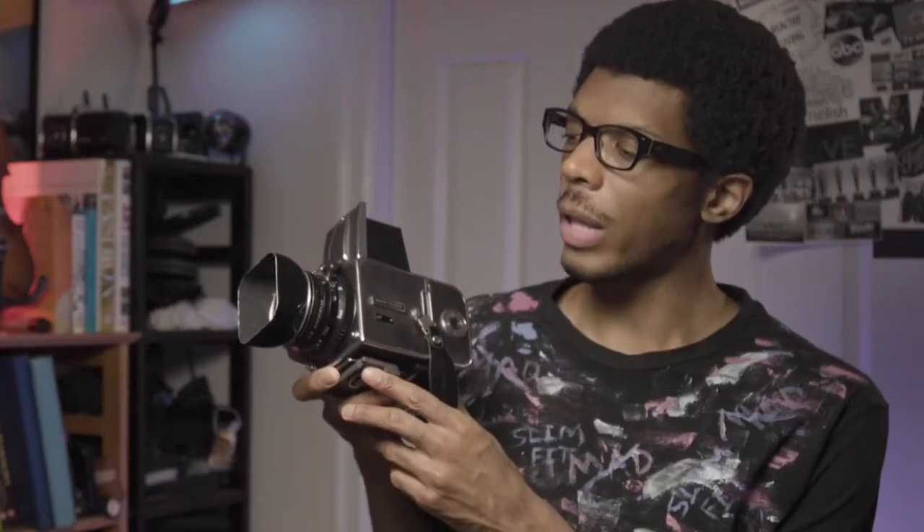Do you want to shoot Instax with a vintage camera like this Hasselblad 500CM? Let's talk about the options.